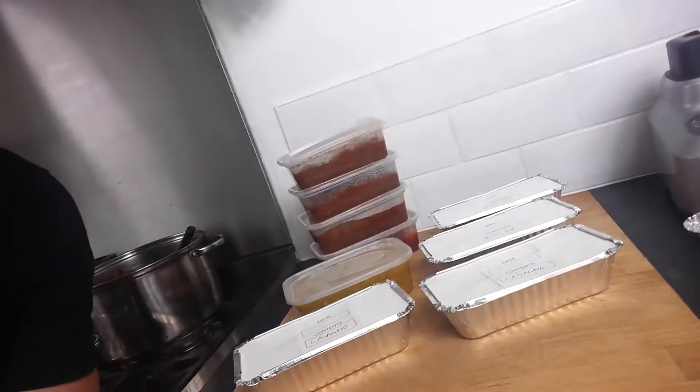Ok guys, so I hope you've enjoyed this video and you can now see just how easy it is to cook from scratch in bulk whilst keeping your freezer full. You can see all of the recipes I've used in this video by clicking on the link appearing on screen here. Remember if you did like this video please give it a thumbs up and subscribe if you're not a regular viewer. Thanks very much for watching and I'll see you next time.